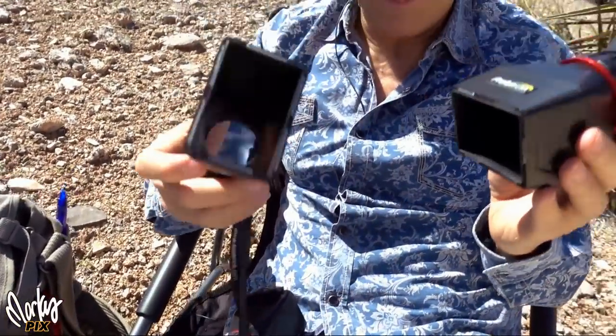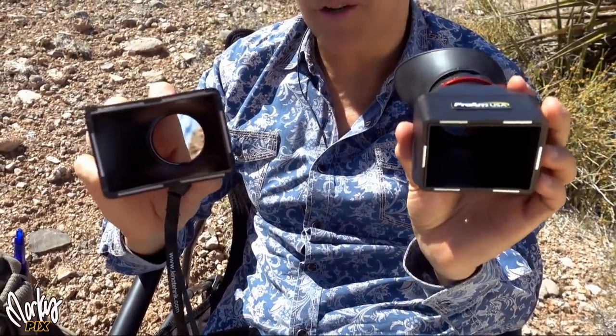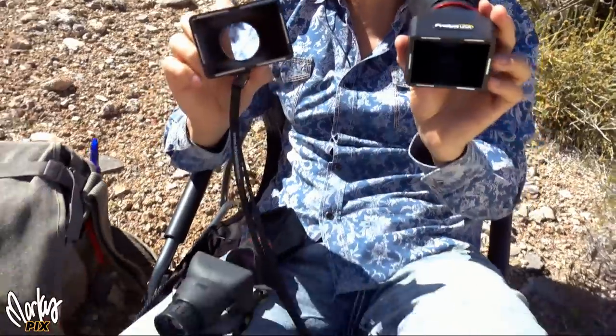These two are great, and they're really lightweight, even though they're big. But they have the magnets on the end, so you've got to make sure you have a camera that is not affected by a magnet near the eyepiece.